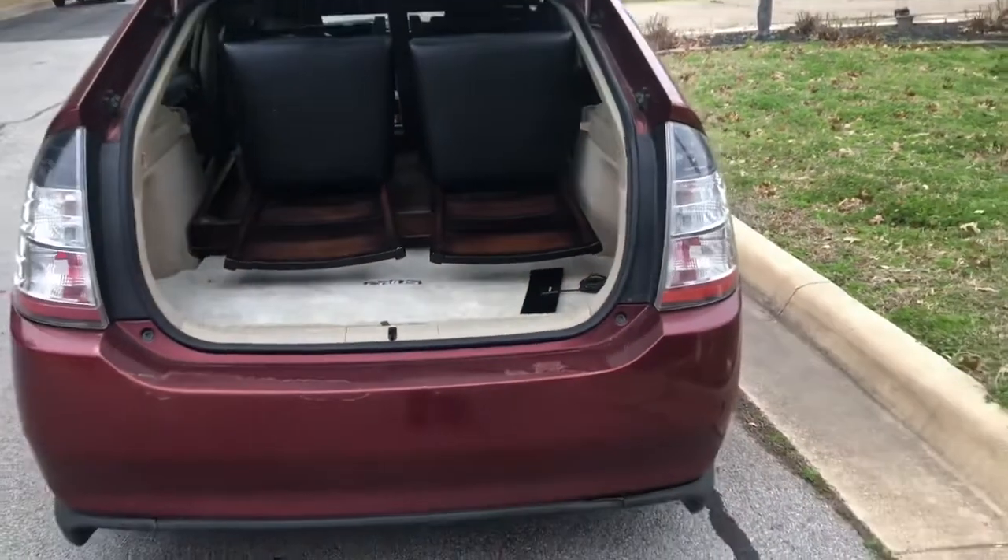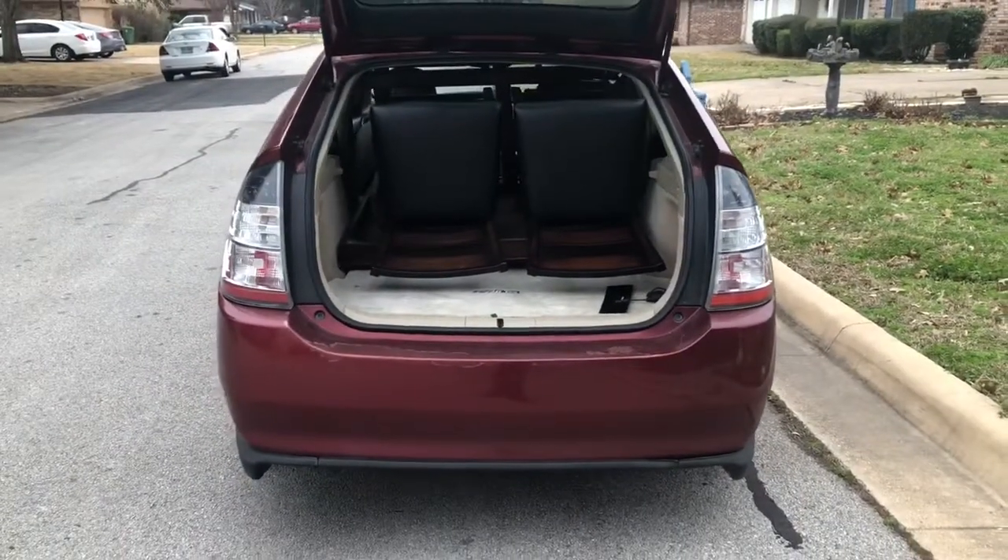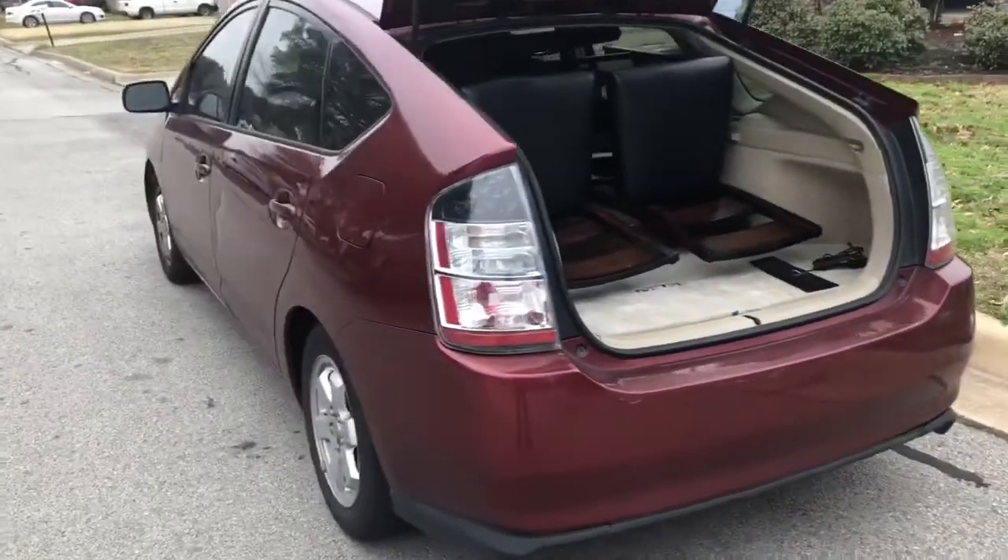The liftgate is able to close on it. And that is how everything is able to fit inside the Prius — four chairs and one table.